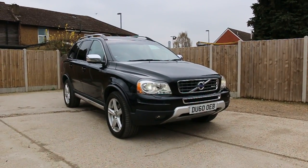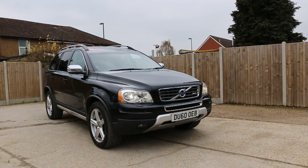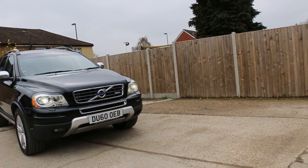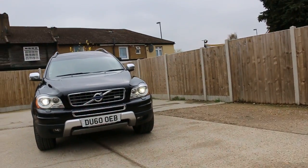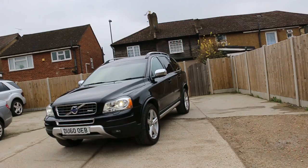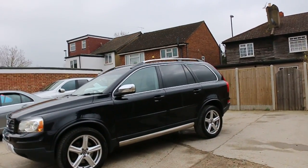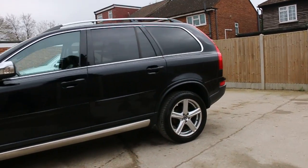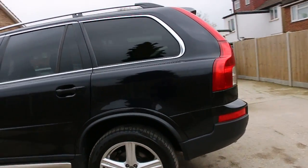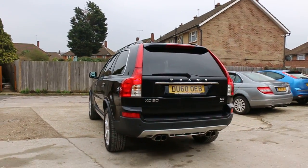Now available at McCarty Cars: Volvo XC90 R Design, 60 plate, 2010, metallic. It has front xenon lights, front headlight washers, fog lights, 19-inch alloy wheels, privacy rear glass, four roof rails, and rear parking sensors.